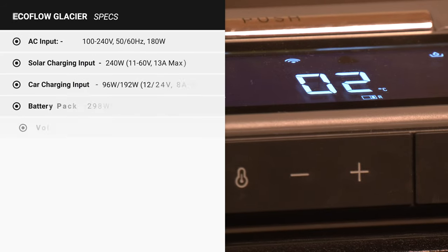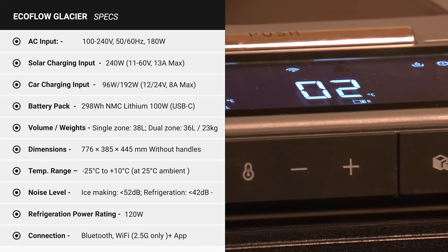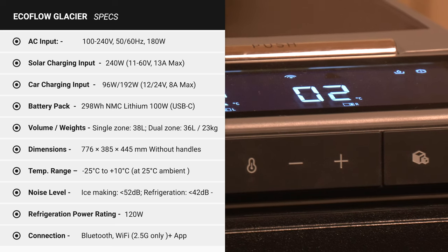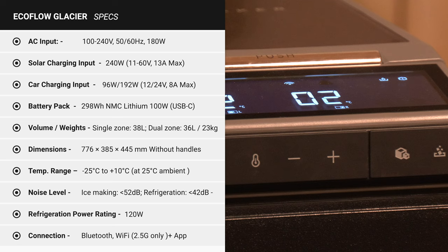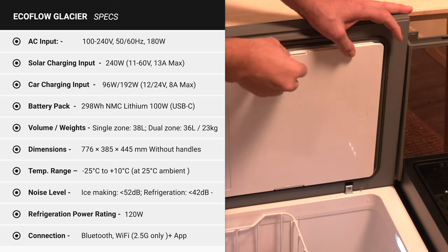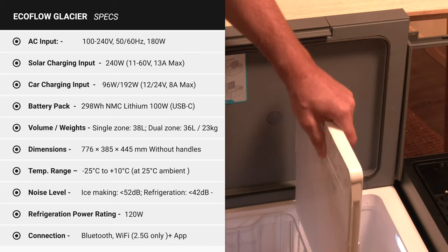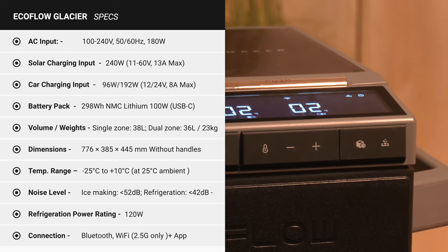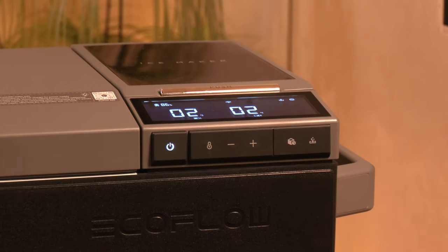AC input is between 100 and 240 volt at 180 watt. The solar charging input is 240 watt, 11 to 60 volt, and 13 amp max. The car charging input is 96 watt at 12 volt, 8 amp max. The battery pack is 298 watt hour NMC lithium. The fridge weighs 23 kilogram without a battery, is single zone 38 liters and dual zone 36 liters. The dimensions are 776 by 385 by 445 millimeters, without handles and wheels. The cooling range is from minus 25 to plus 10 degrees at 25 degrees ambient temperature. Noise levels are supposedly 52 decibels for ice making and 42 for refrigeration. Refrigeration power is 120 watt, which is quite a big compressor. Connection is via Bluetooth and Wi-Fi, 2.5G only, and it also has an accompanying app.